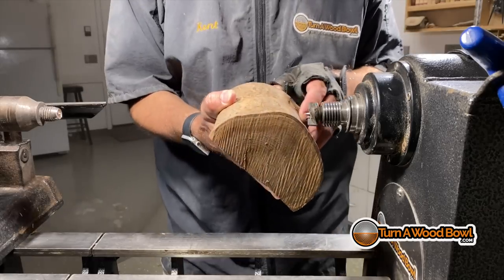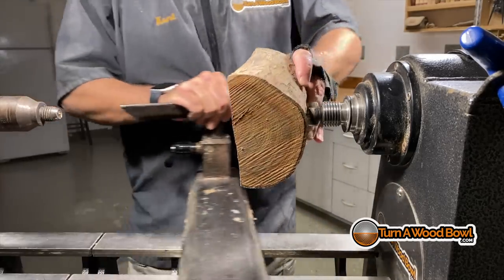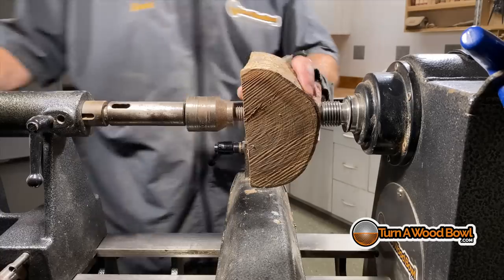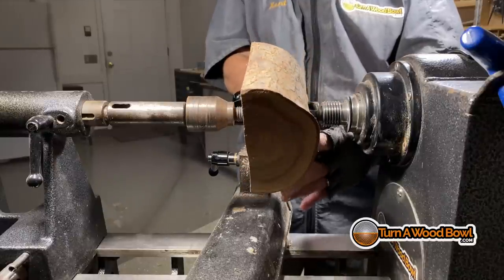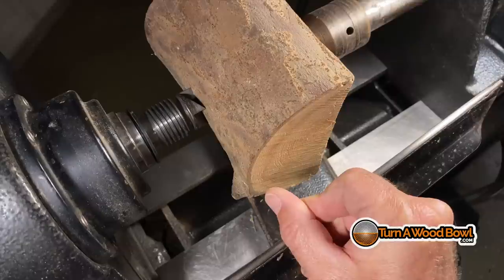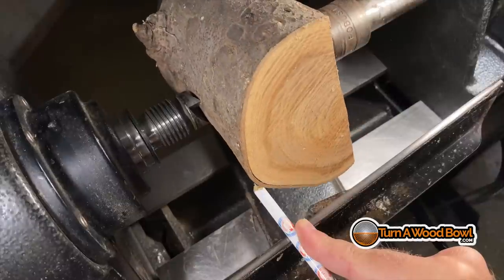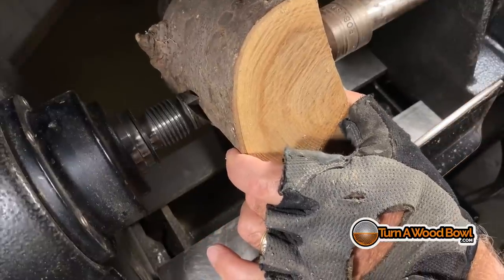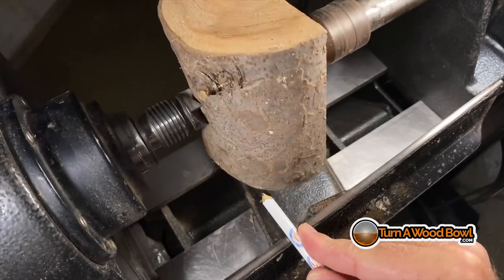I'm going to mark the centers on both sides and mount this between centers with the flat side towards the tailstock — that's going to be the base because we want this to be a live or natural edge bowl. The reason I mount this between centers like this is so that I can precisely balance out the two top points of the bowl. I do that simply by rotating it and marking. I'm looking at the line between the bark and the top of the wood, and I want that to be in the same location on both sides. If it's not quite there, I loosen the tailstock and bring it back in, then check again to make sure they're both lined up.